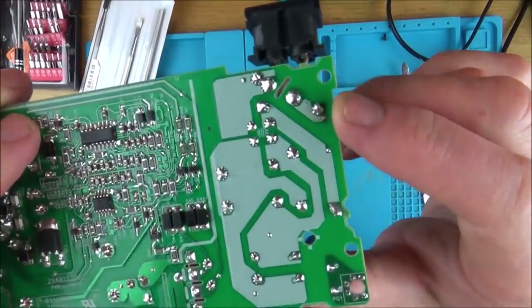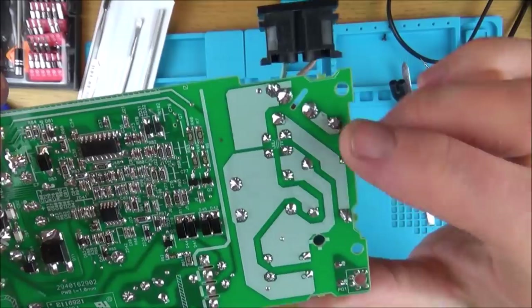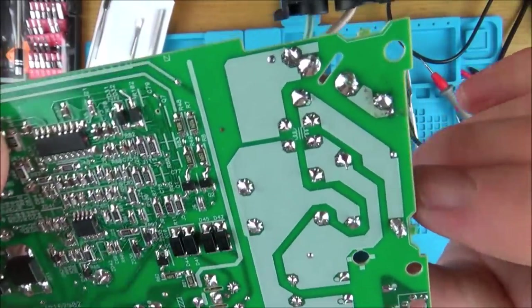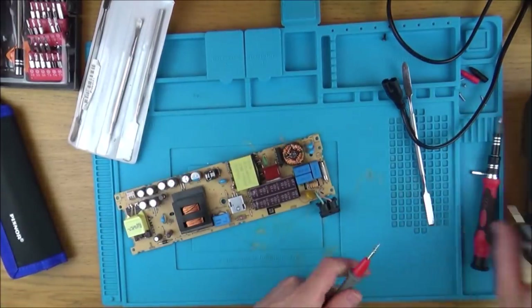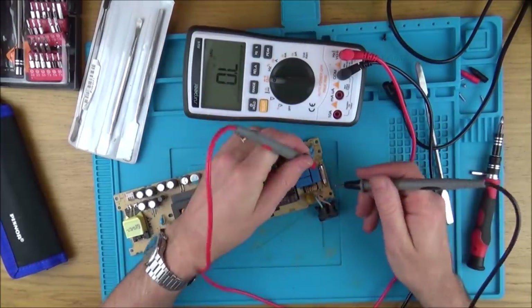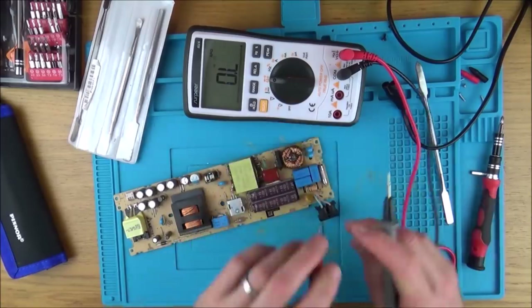You can see a tiny little bit of residue here. This has obviously been replaced — you can see that these two solder lumps look different from all the others. Let's just test the fuse. I've got it set to continuity. The fuse is definitely blown.